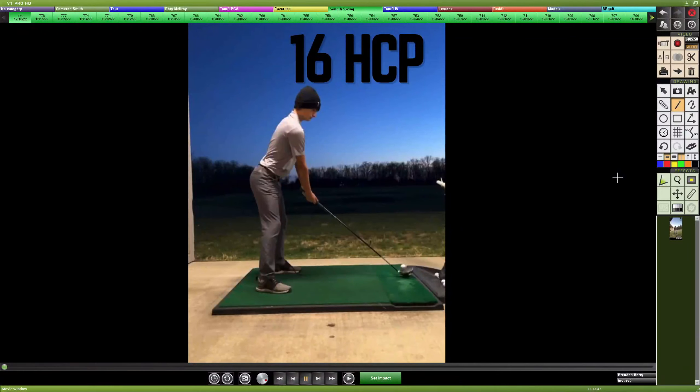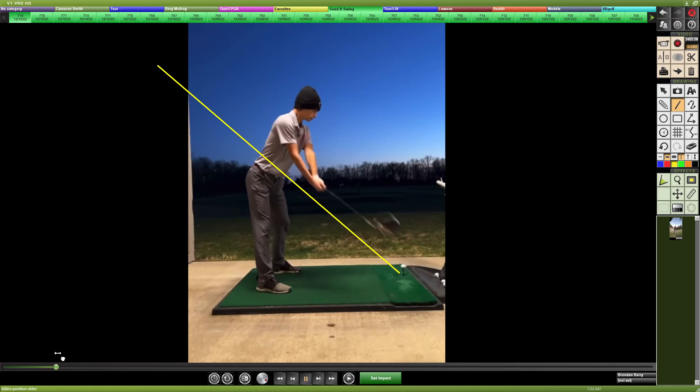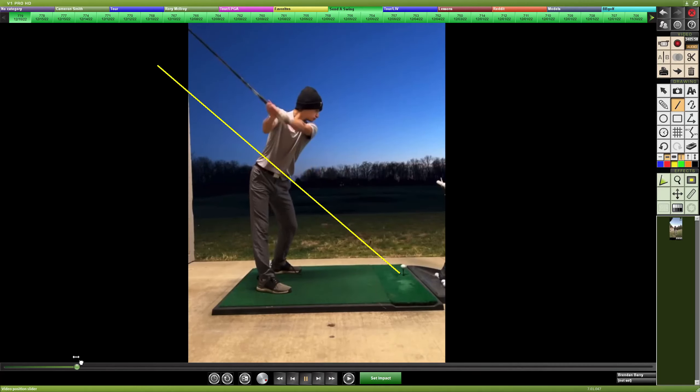A 16 handicap looking to get more distance with the driver and control a hook with the irons. We've got a few swings to go over. First, with the driver swing, the setup doesn't look bad — pretty decent stance and posture — but it does look like you have the face a little shut, reducing loft from your setup position. Taking it away, you're going to keep the arms away from the body nicely, face a little closed.